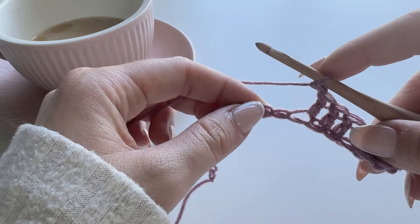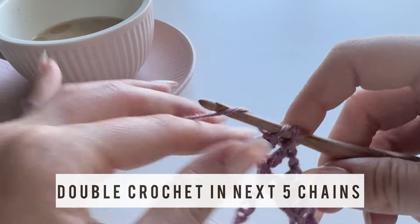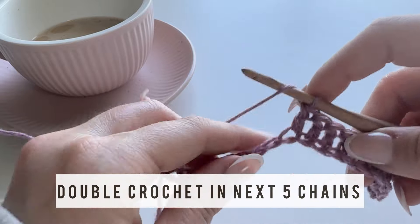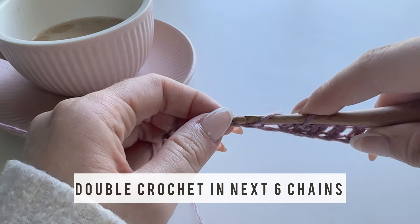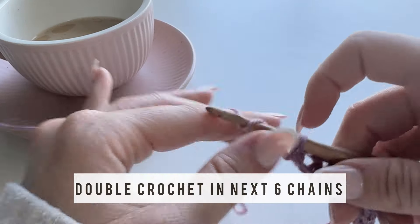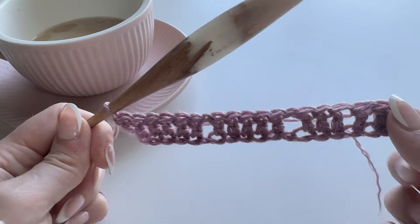Chain one, skip a stitch, and in the following stitch work another double crochet. This will be a section of five, so work four more double crochets into the next four chains for a total of five. Then chain one, skip one chain, and in the following chain work a double crochet. At the end, work six double crochets into the remaining six chains. This is the end of row one.